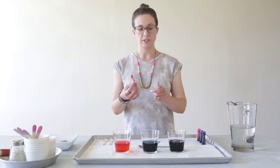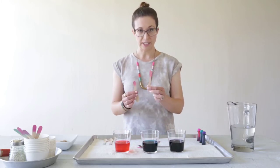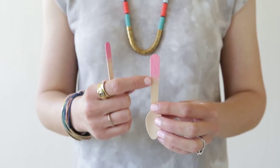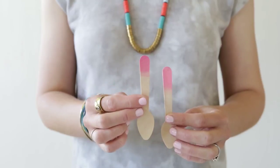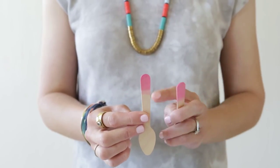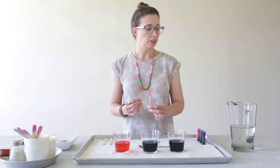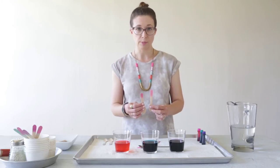There are a couple different ways we can do this. If you start with a wet spoon, it's going to have a nice soft gradual fade of color. If you start with a dry spoon, it's going to be a harder line and more of a color-blocked effect. If you want the softer fade, you can just soak your spoons in water for a few minutes before you start.